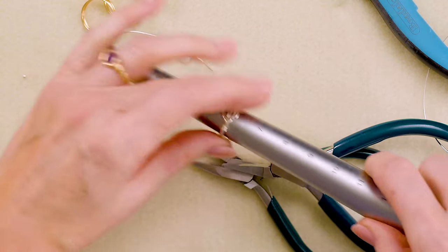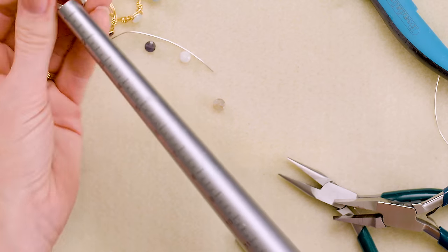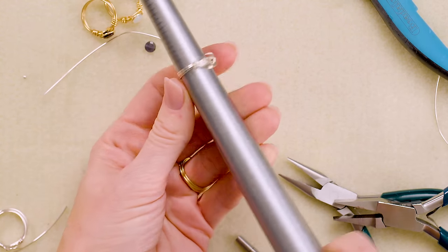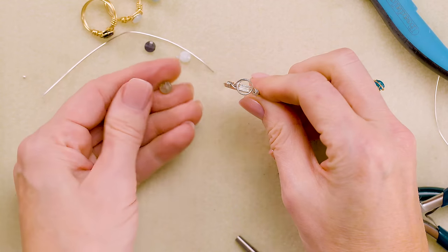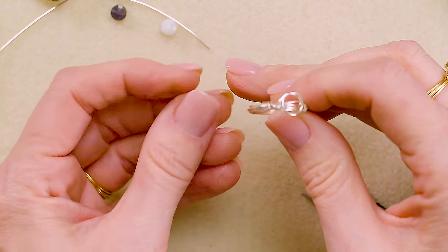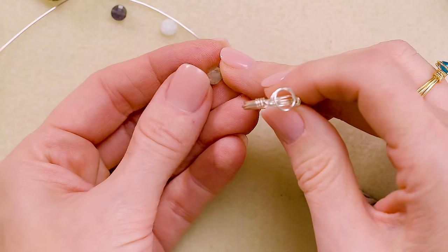Put the ring back onto the mandrel and push it up to your target size — size six in my case. Stretch the ring just a little to make sure everything looks neat and clean. For the final step, check your stone to find the flashiest side. This piece of labradorite shows beautiful labradorescence — I definitely want that side on top.